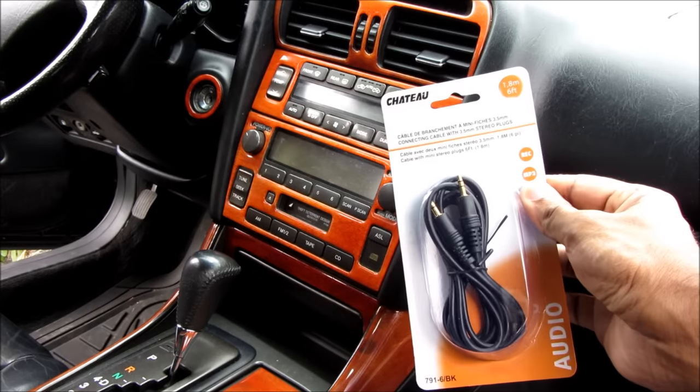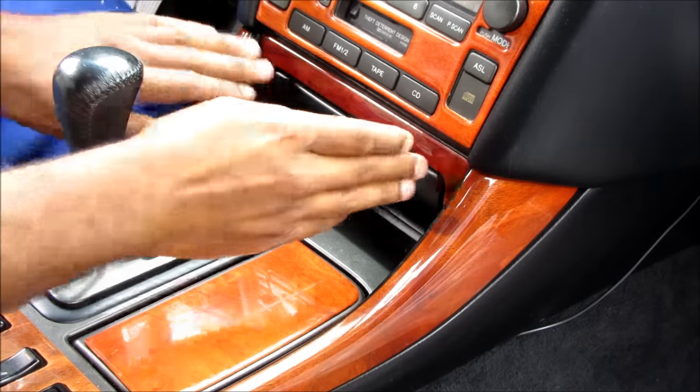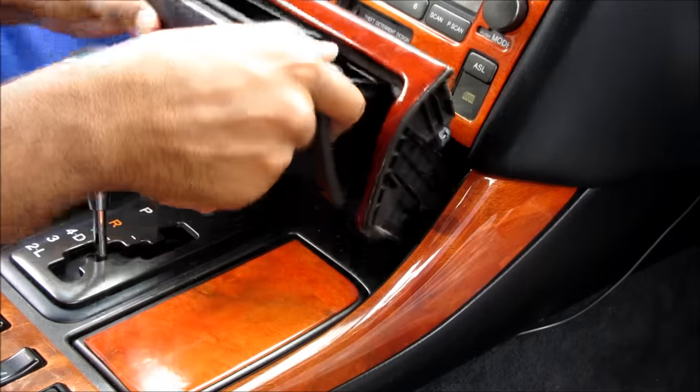Today we're going to be adding an auxiliary cable to this Lexus radio. To remove the radio, I'm going to first start by moving the gear shifter out of the way and pulling out this box underneath the radio.